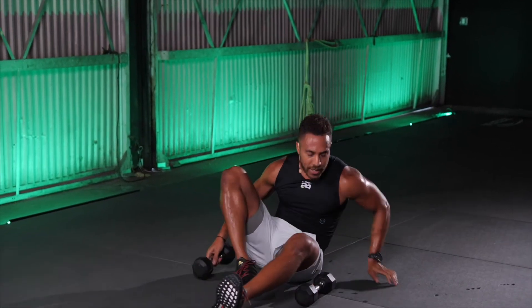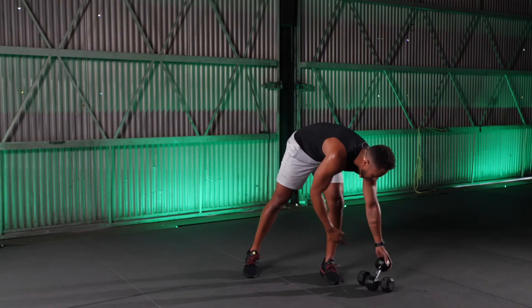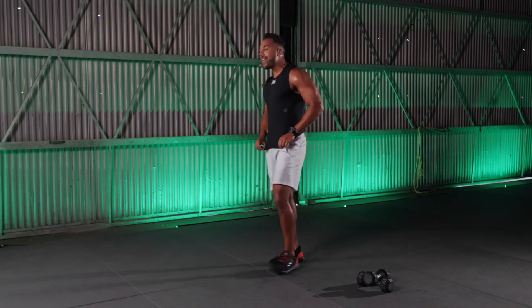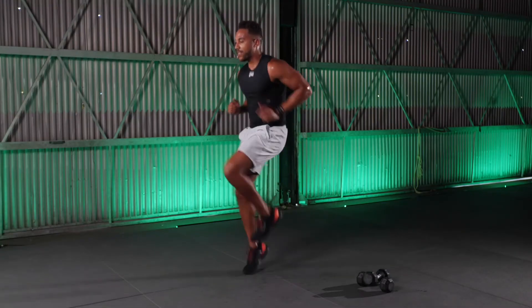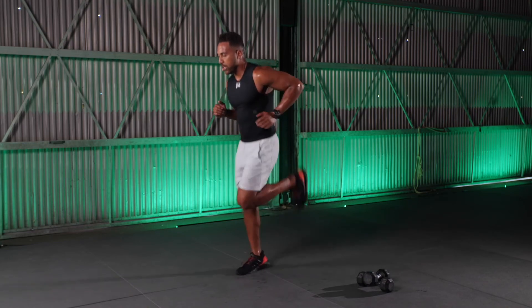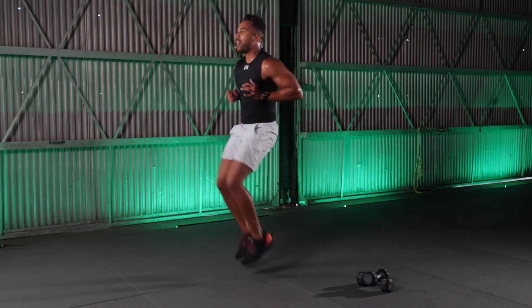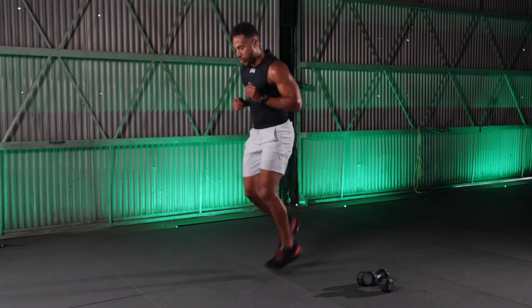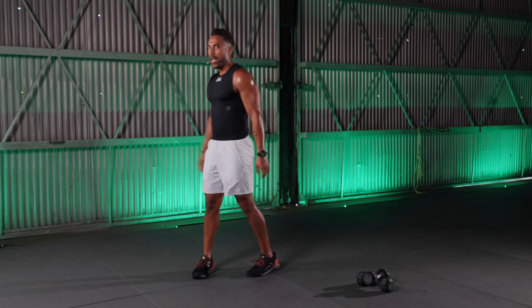We go into our last exercise of this third round — 10 high knees, 10 butt kickers. This is where we want some speed. High knees for 10, butt kickers for 10, then go again — and 10. Whew.